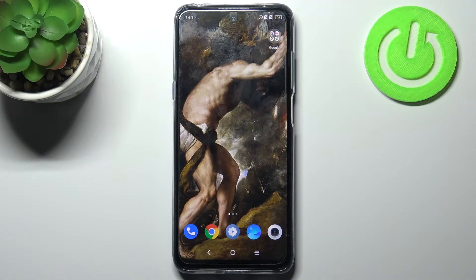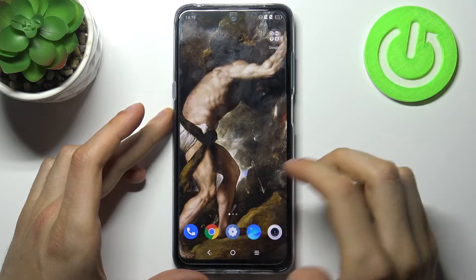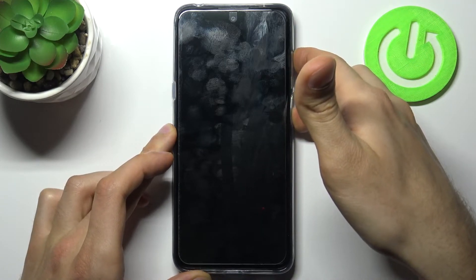Here I have the TCL 20L and today I'm going to show you how to enter fastboot mode on this device. To do this, firstly you have to turn your device off, and after it turns off completely you have to hold down a combination of keys — power key and volume up — at the same time for a couple of seconds.